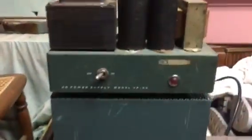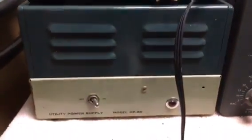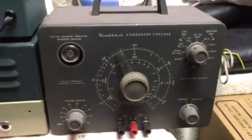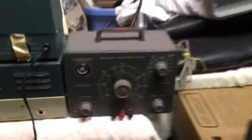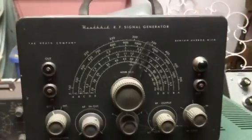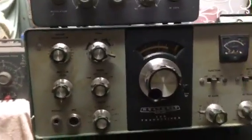Going back here, there's some stuff — none of it really looks bad. Condenser checker, signal generator, SSB transceiver. This looks like some older, beat-up stuff here; there's another one.